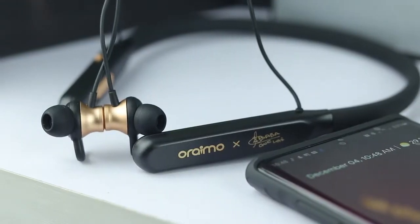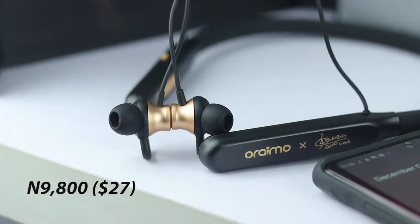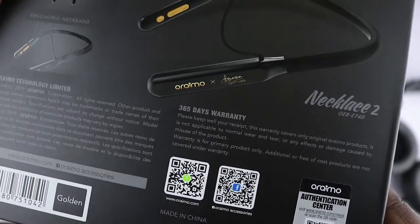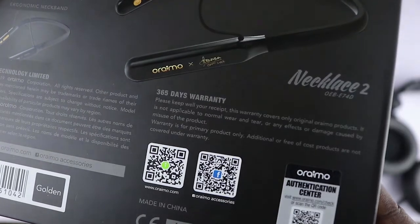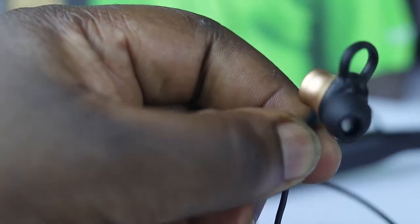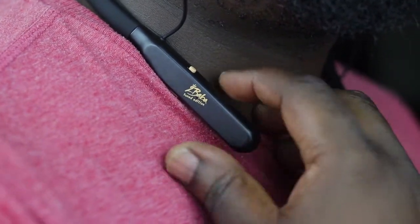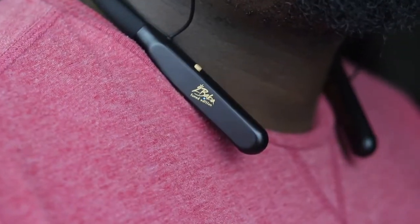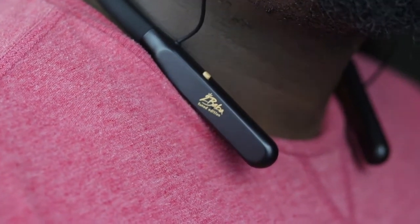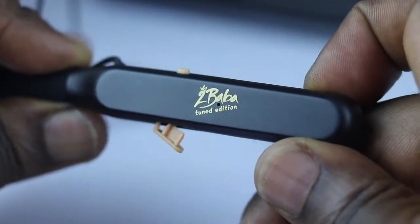The Oraimo Necklace 2 2Baba Edition costs 9,800 naira, and if you decide to buy this earphone, you get 365 days of warranty, which is pretty cool. The sound is solid but needs more highs, and I totally enjoyed listening to music on this device. With Bluetooth 5.0 on board, it works with low energy and should give you impressive battery life.